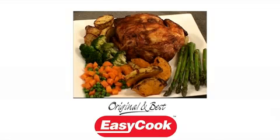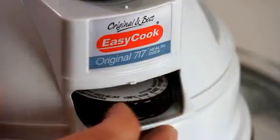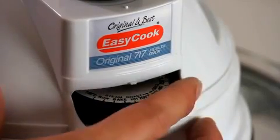You can do almost everything a full-sized oven can do, like roasted chicken or how about yummy crispy fat-reduced dry fries. Use the inbuilt thermostat to dry fry food to perfection.